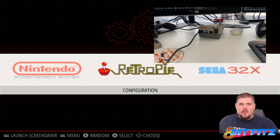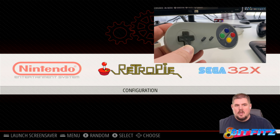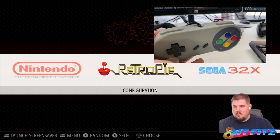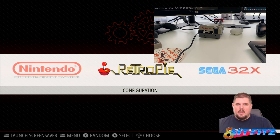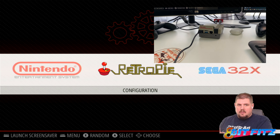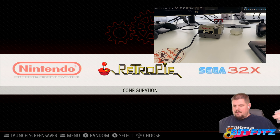So during the RetroPie setup, we went and configured our Super Nintendo type style controller, which was four buttons with the D-pad and one L and one R. What we're going to do here is configure a regular Nintendo style controller. This is a Nintendo style controller with a USB connector, and we're going to plug that right into the RetroPie.